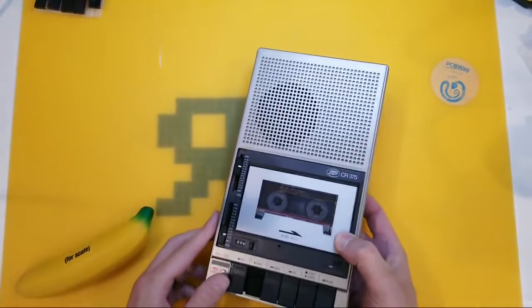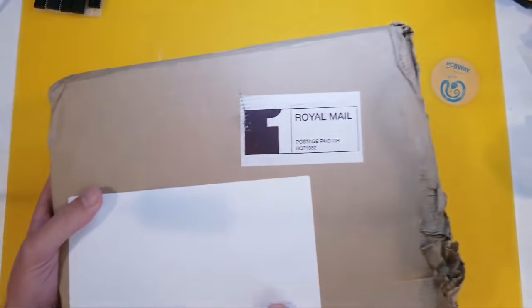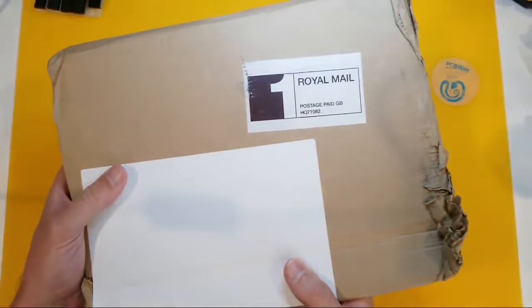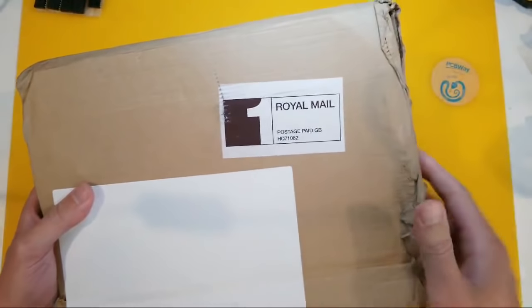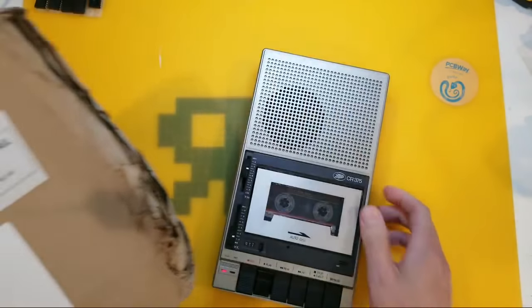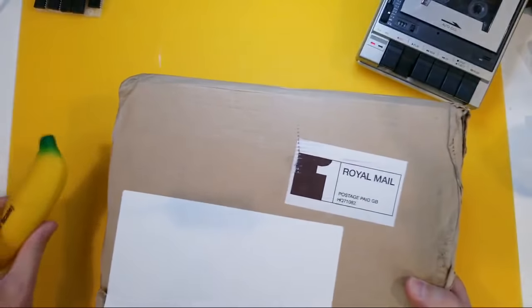The reason I'm going live right now, on a sort of impromptu basis, is that I've received this. And I believe, unless something very embarrassing happens and it's not, I believe in here is the Zap64 Annual. So without further ado, I'm going to set the music to one side and we're just going to do a real quick unboxing.